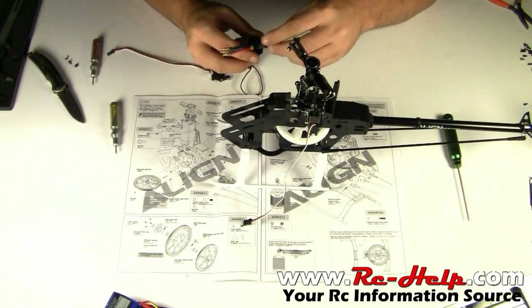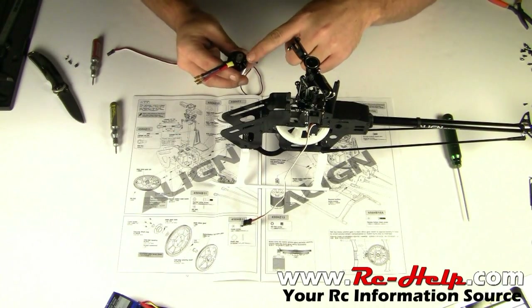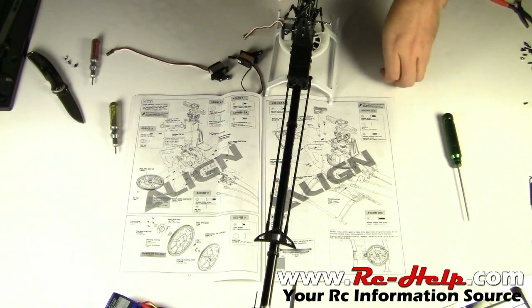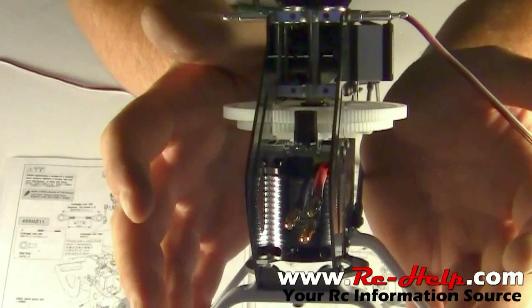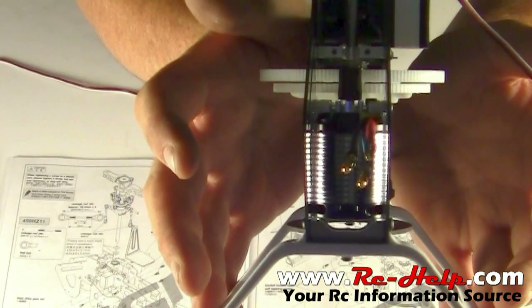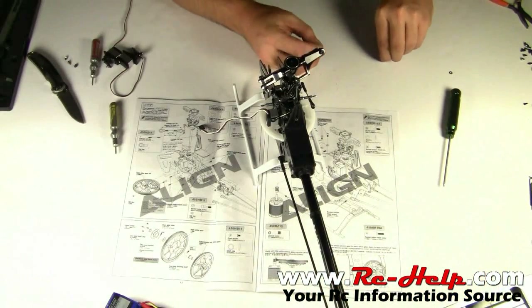Now that we got the servos out of the way, you can see all the way down to that bracket. First thing you want to do is go ahead and put your pinion onto your motor — make sure it is level with the top of the shaft. Now we'll just stick our motor up through the bottom and we're basically going to do a dry fit. We're not going to use any thread lock yet. What we're doing with the dry fit is making sure that pinion is going right to the top of that main gear. As you can see on this one, it's almost perfect.